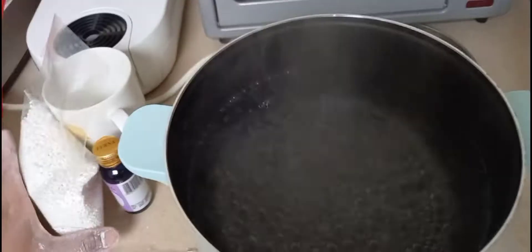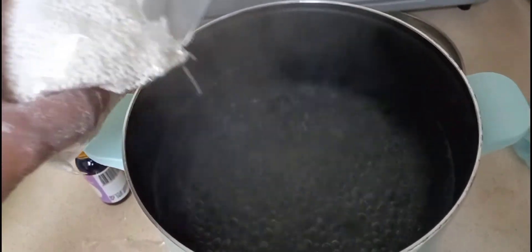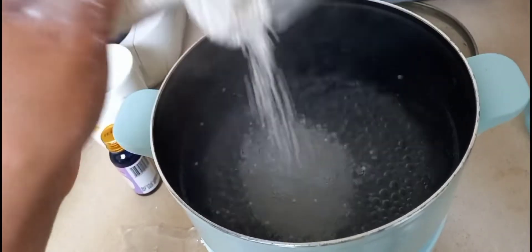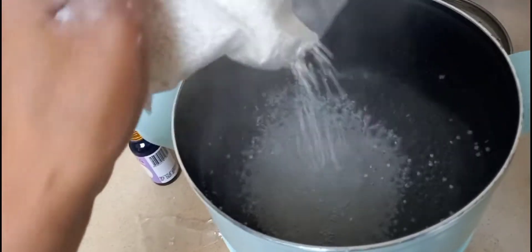That's it guys! So ayan guys, kumukulon na yung tubig. Lalagay natin yung ating sago. Diyan nga yung tubig, lalagay natin yung sago.